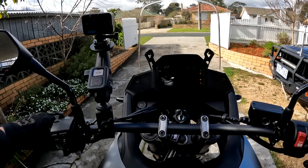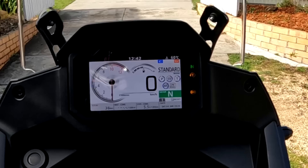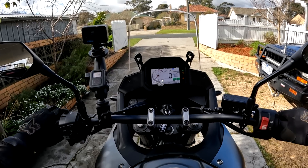Righto guys, here we go. Let's turn this bloody thing on — there it is, the Transalp. We are in standard mode. Start her up. Sounds good.